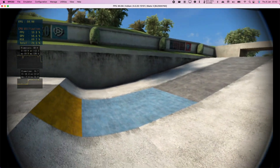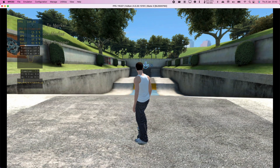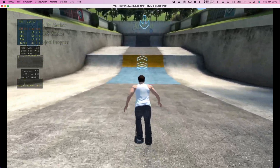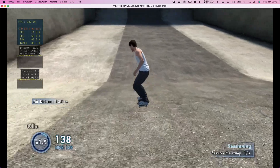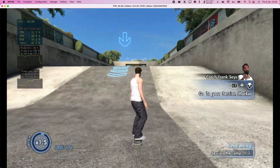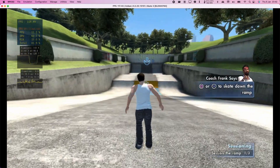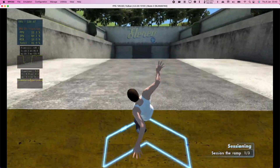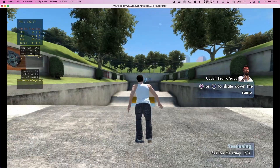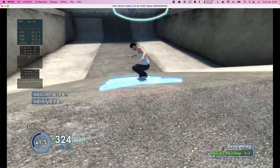Now, if you're lazy like old Coach Frank, you'll use the session marker. Place the session marker. Now air off that ramp, boy. Okay, let's hit it one more time — use the marker. Now air off that ramp, boy. Let's hit it one more time, use the marker. Oh man, you're good.